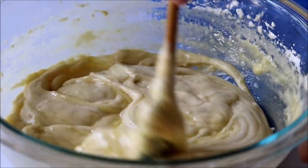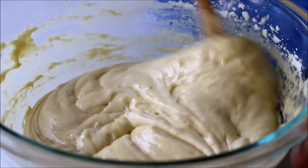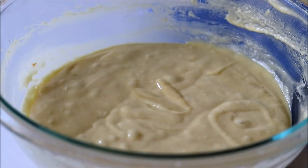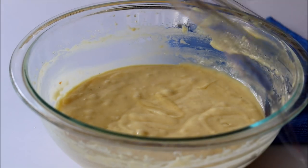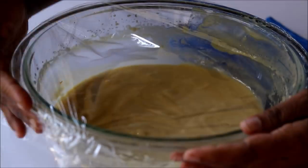Now our butter is well mixed with the batter. If you want, you can start making the cakes right away, but it's always better to refrigerate this batter for a minimum of two hours. I'm going to put this in the fridge overnight — I'll tell you why later.